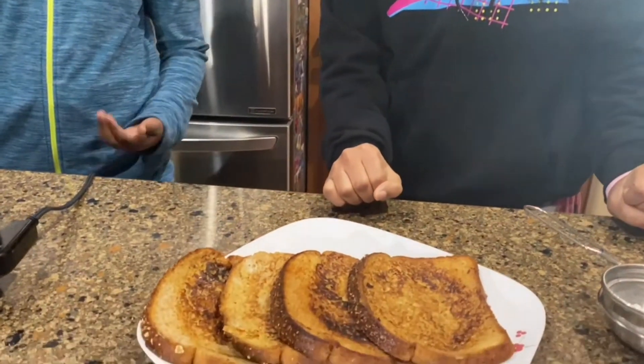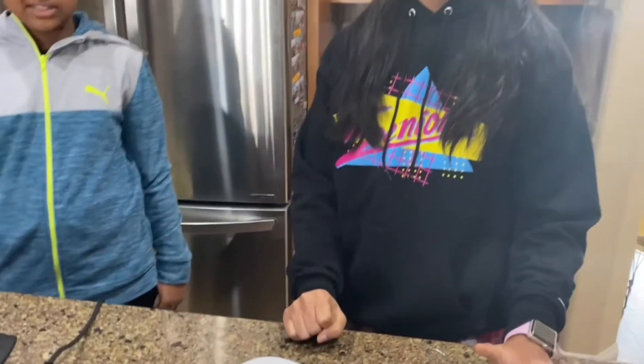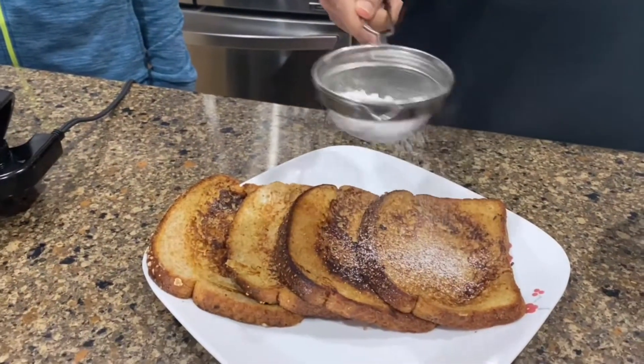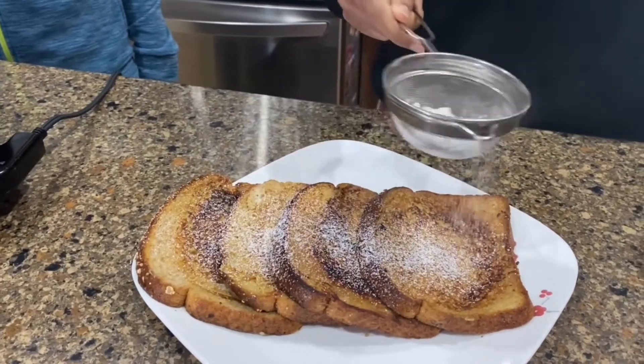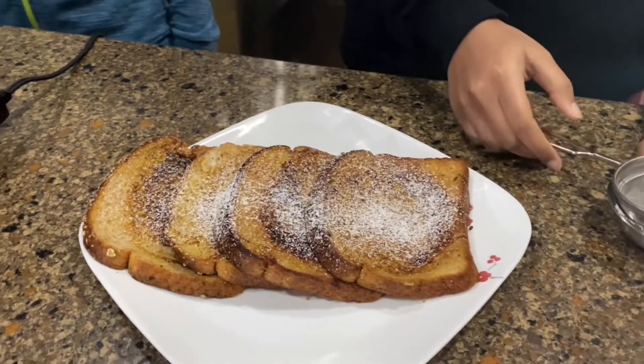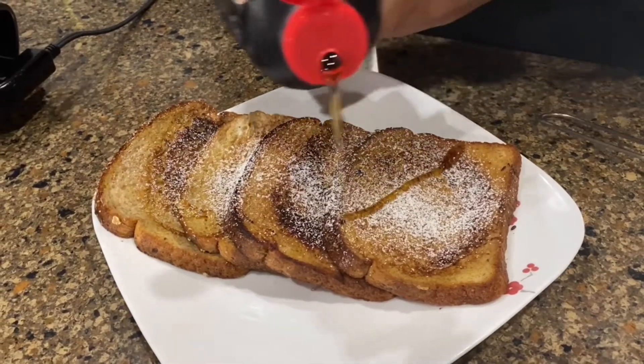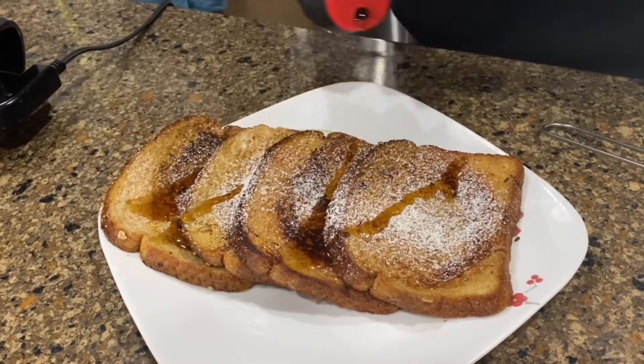Now we'll show you the decorating process. It's now ready and time for serving. You can serve this with any type of fruit such as strawberries, or you can serve it with jam. But today we're going to use some powdered sugar and some maple syrup. With the powdered sugar, you just want to take it like this and give it a light dust on the French toast. Then take the syrup and do a quick drizzle so that it looks like this.